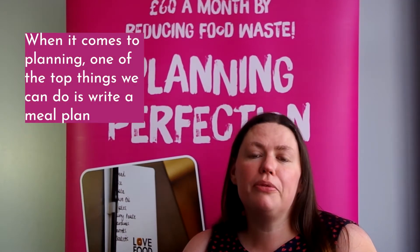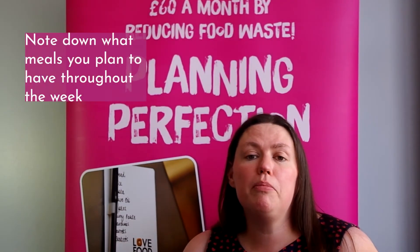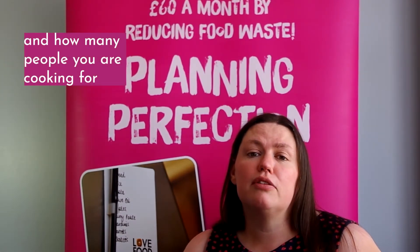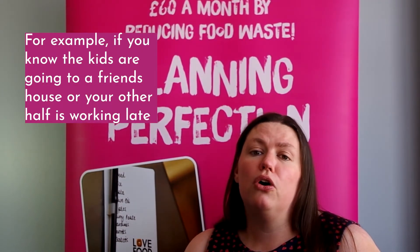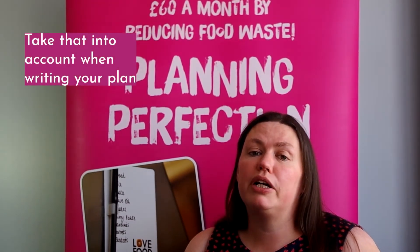When it comes to planning, one of the top things we can do is write a meal plan. So it doesn't have to be worth a bar. Quite simply, note down what meals you plan to have throughout the week and how many people you're cooking for. So for example, if you know that the kids are going to a friend's house or your other half is working late, take that into account while you're writing your plan.